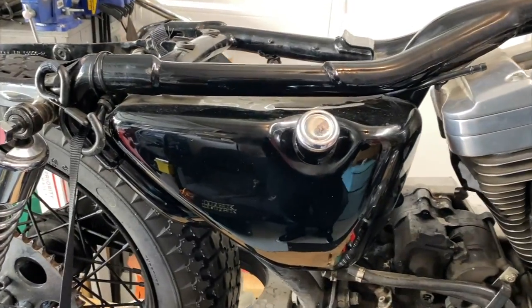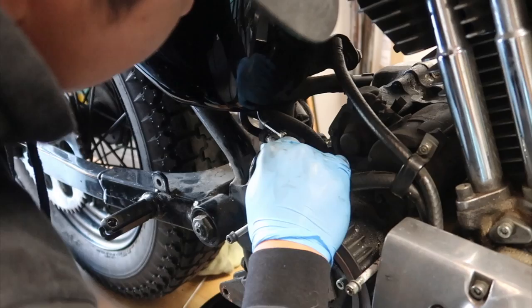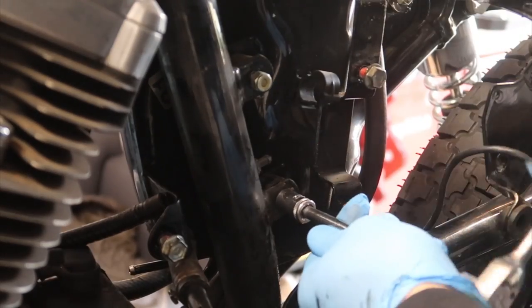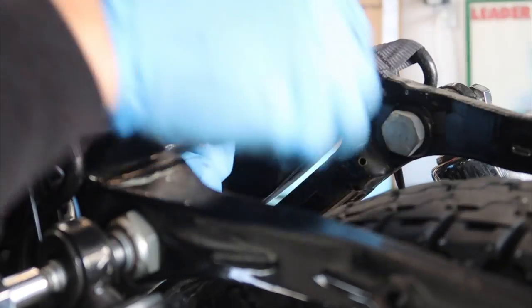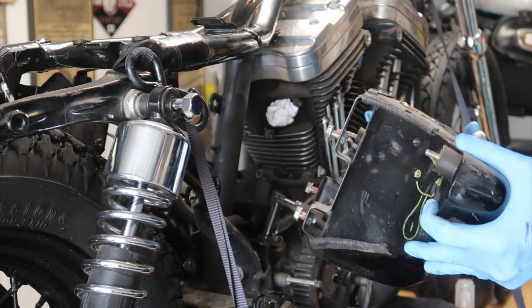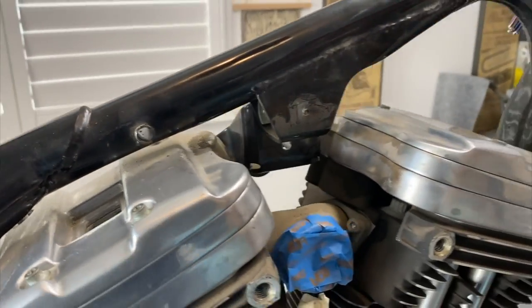I just drained the oil from the oil tank. Now we're gonna remove the tank. Just got the old tank out. Now I'm gonna start unbolting the motor mounts.